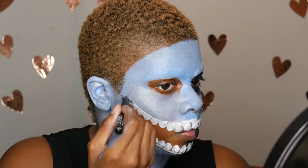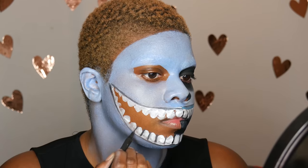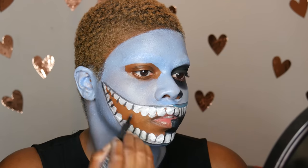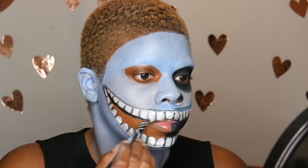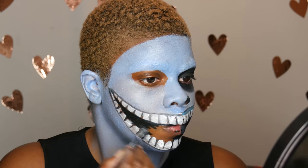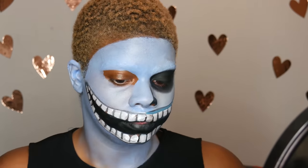Next I'm taking a liquid liner — I believe this is my Colab liquid liner, but you can use any liquid liner or pencil liner for this part. Then I took a black eyeliner pencil — I believe this one is from LA Girl, so like three bucks — and I went ahead and filled in all the areas that don't have teeth, and I also went over some of the black areas I did with the liner just to make it a little bit darker.